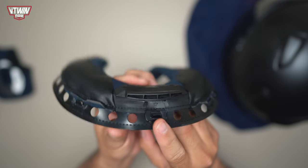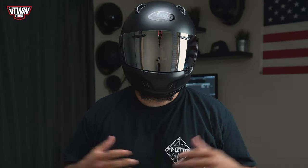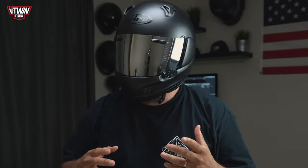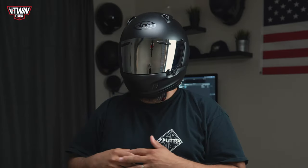I'll toss this helmet on so you guys get a good feel of what it looks like on your head. This is what the Arai Defiant X looks like when worn.